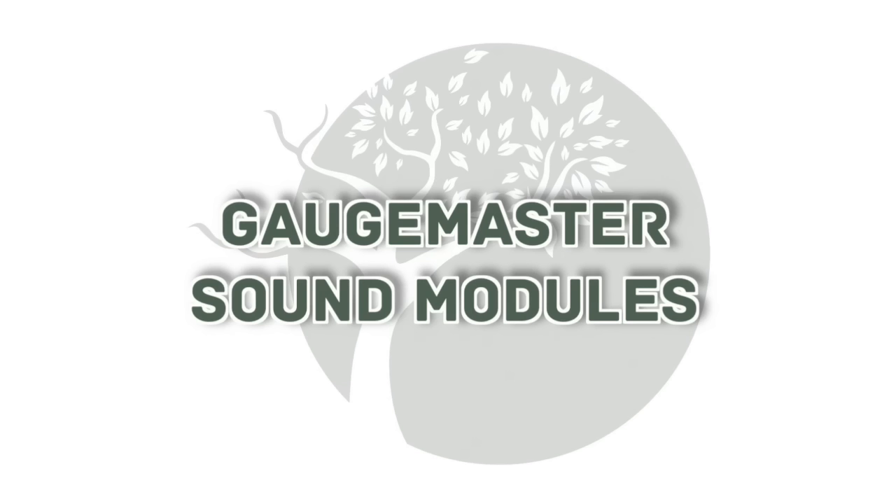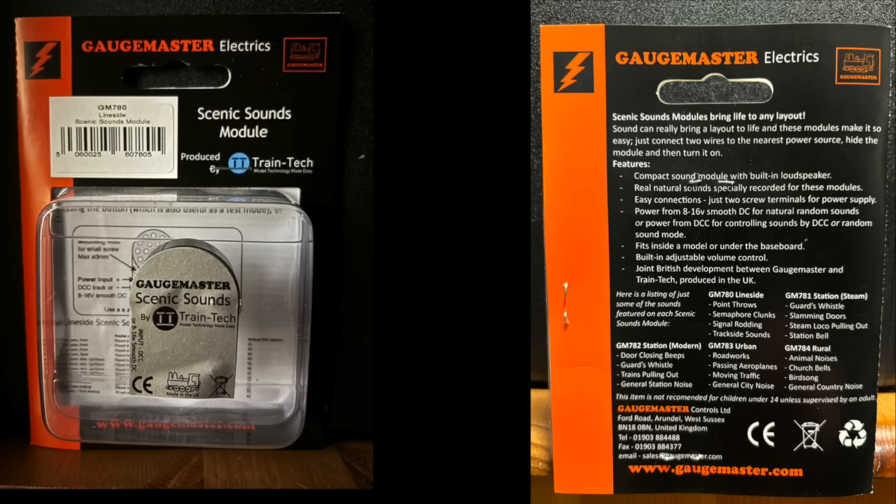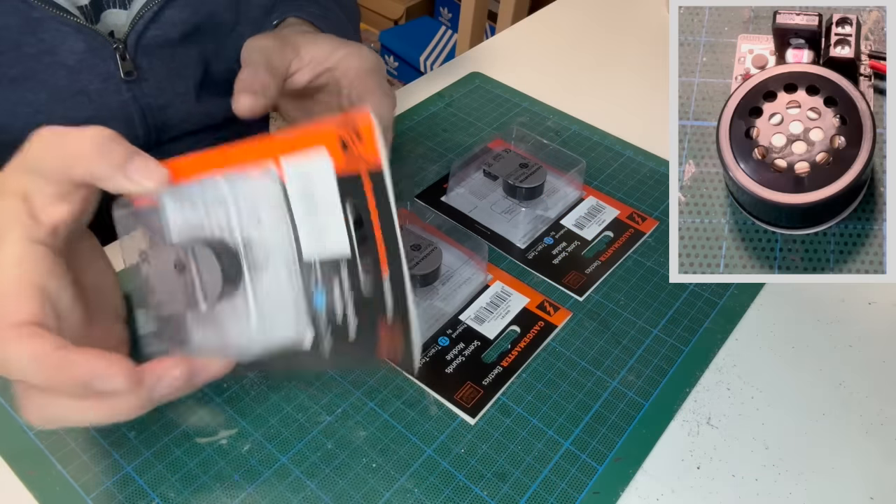I decided to add some GageMaster sound modules inside the station buildings. I'll show you the simple wiring process on screen whilst playing the sounds from the line side version.